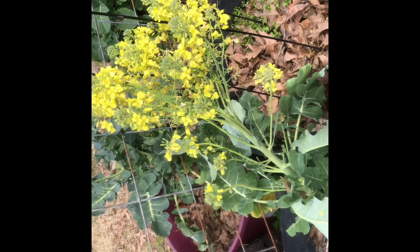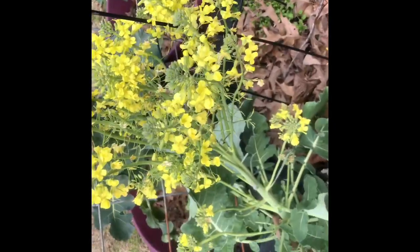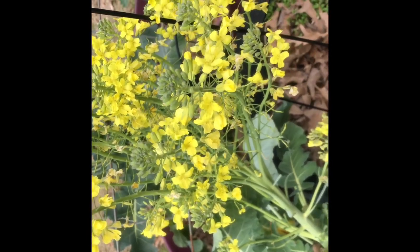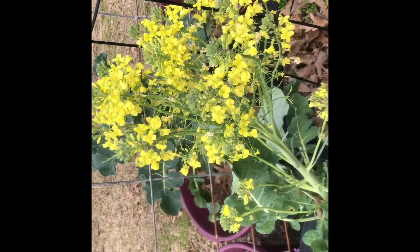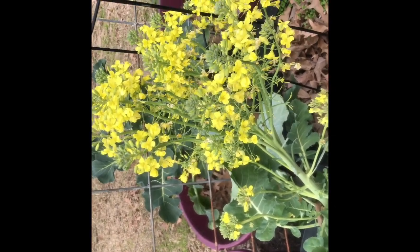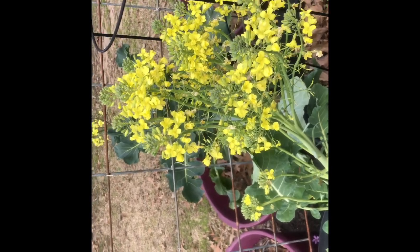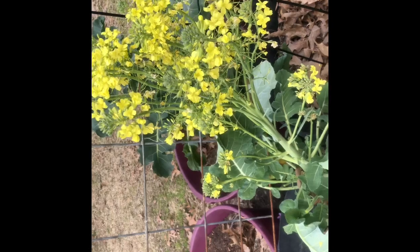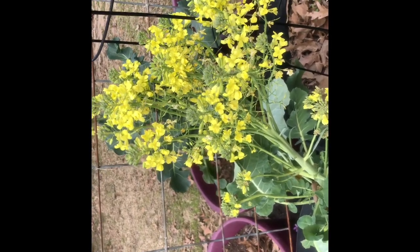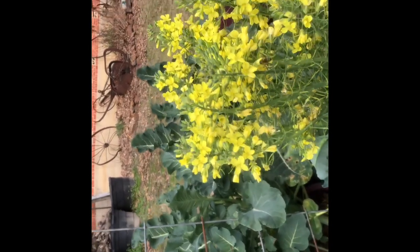I wanted to show y'all a garden update. Here's a broccoli that I didn't get out to cut in time so I let it go to flower, but I want y'all to see — there's a little bee on here, and sometimes I have lots of bees on here. So even though I missed cutting this broccoli, it's been a good thing for the bees and hopefully I'm going to get some broccoli seed from it. Don't just rip it up right away because it's good forage for the bees — look, there's just tons of bees on this one.